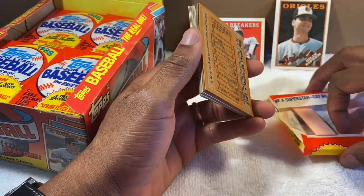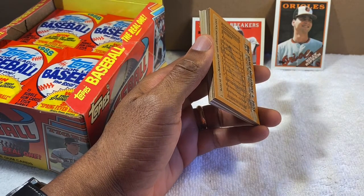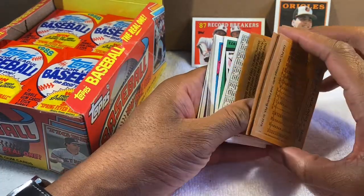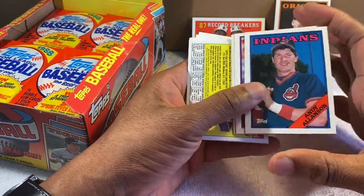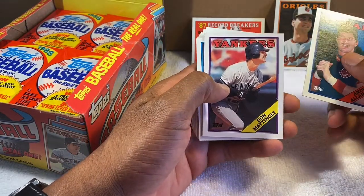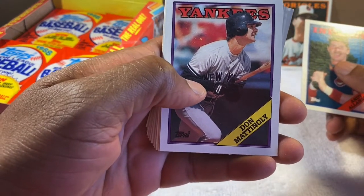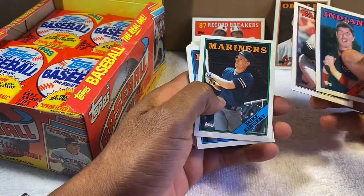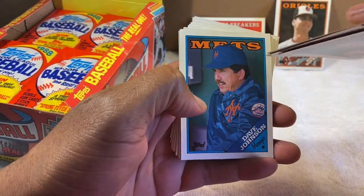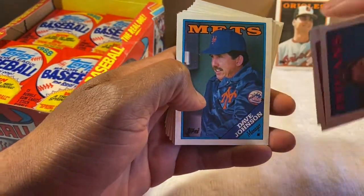I remember Nancy Reagan actually came to Baltimore. We were gathering outside the high school and had a camera crew there, had to all do the chant 'Just Say No.' I don't think she was actually at the high school but she was in town that day. Don Mattingly — cool card, eyes all wide watching a ball he hit to the gap from the left side.